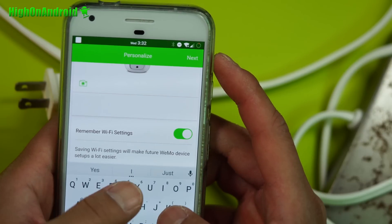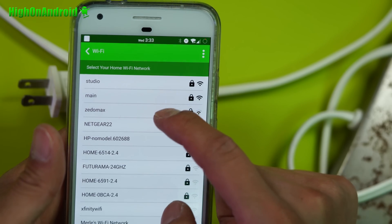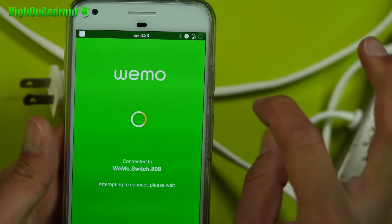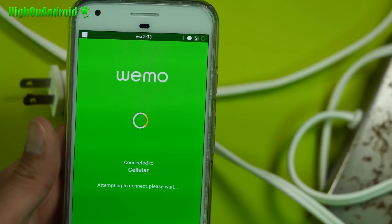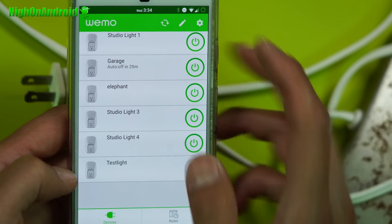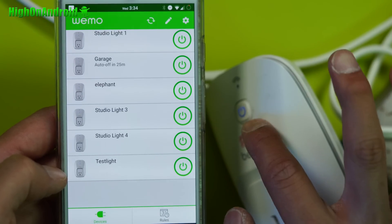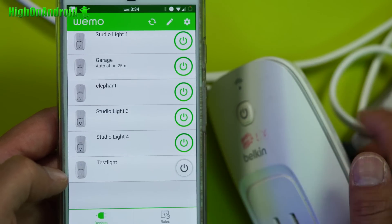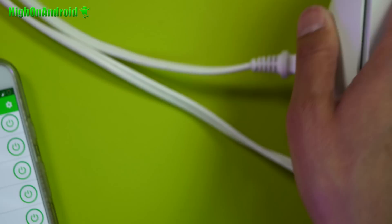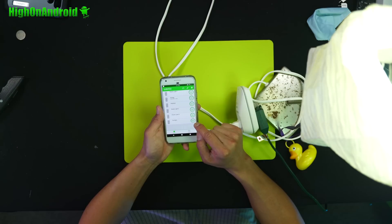Go ahead and name it — I'm naming it 'test light.' Next, select the network you want the Wemo to connect to. It will remotely set it up so you can access your Wemo switch from anywhere in the world. Once completely set up, you'll notice that the test light has been added. And if I turn this on, it will turn on. If I turn this off, it will turn off. You can control any AC-enabled device, such as my test light here.